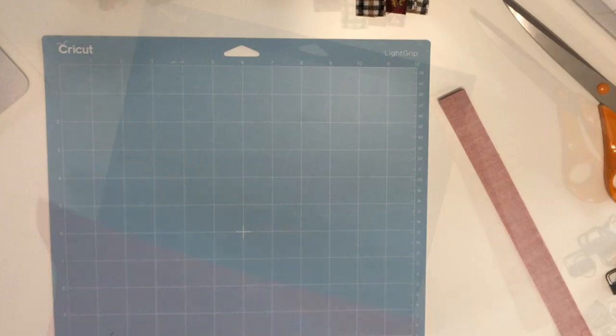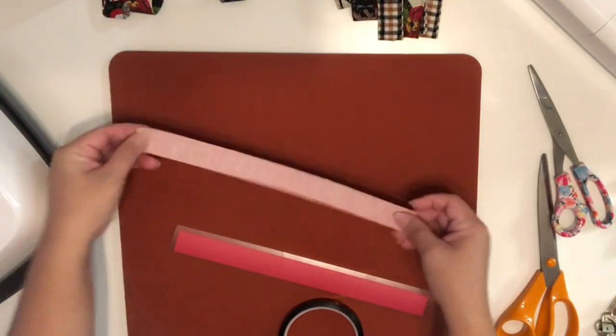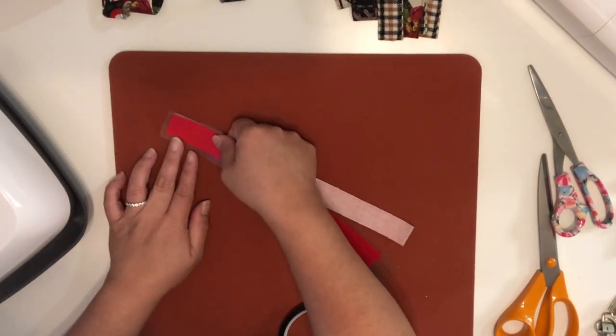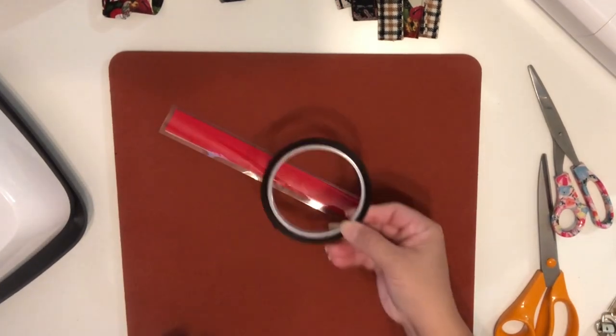This is completely optional — I'm just going to cut the same size of HTV to cover the webbing on the other side of the faux leather. You can use any HTV you prefer, such as glitter or metallic; it is completely up to you.